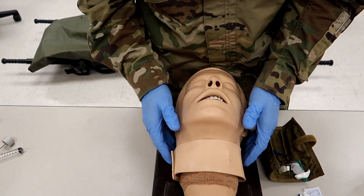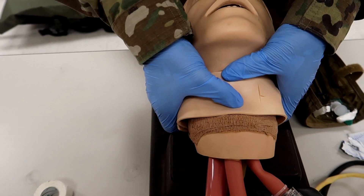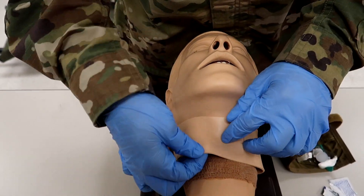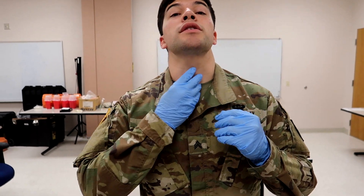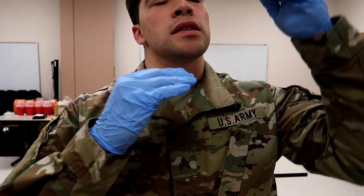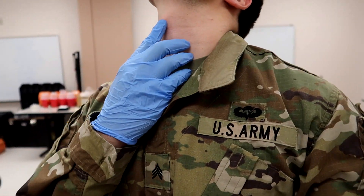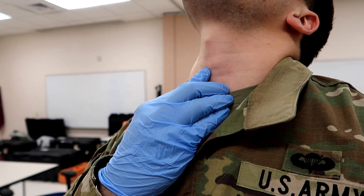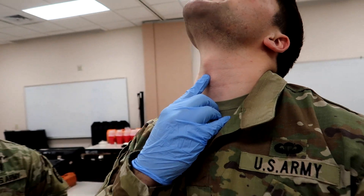Next, he's going to identify the cric membrane between the cricoid and the thyroid cartilages. So he's located his site. Whenever you look at the cricoid membrane, you're going to look for the Adam's apple and start going down. You're going to notice a little dip and then it's going to come back up — that little dip is where we're going to be cutting into. That's where the tube is going to be going.